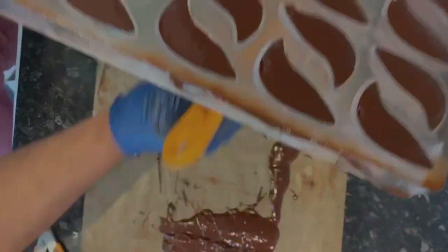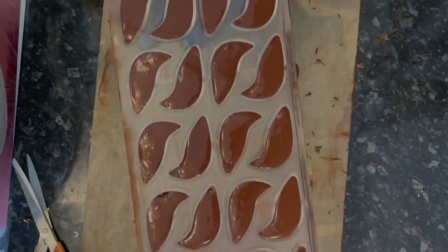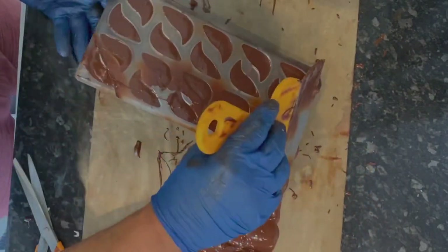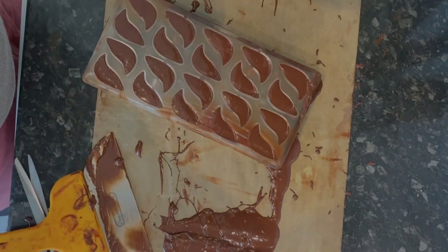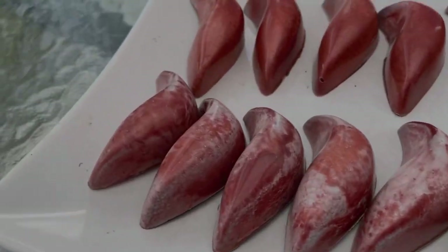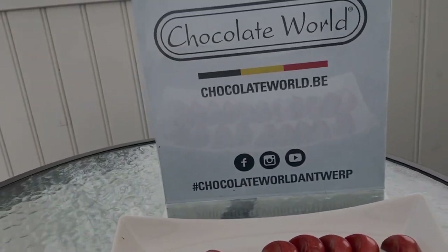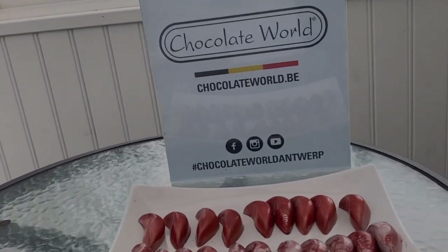I make sure the mold is clean, then keep it in the freezer or fridge for 10 to 15 minutes. When I have the right crystallization, I remove it onto a plate. This is the tropical bonbon — I hope you like the video, please leave a comment.